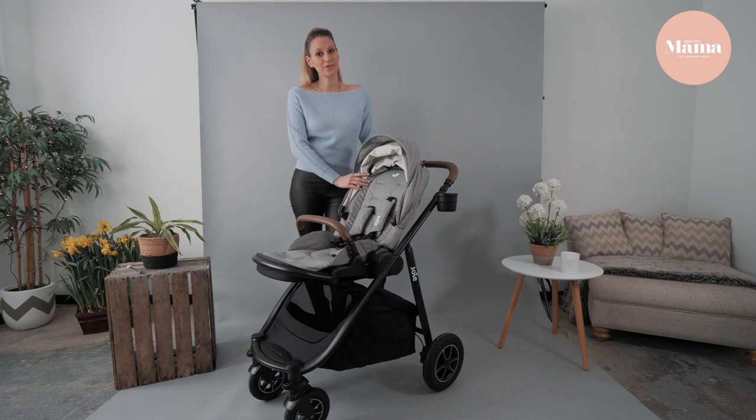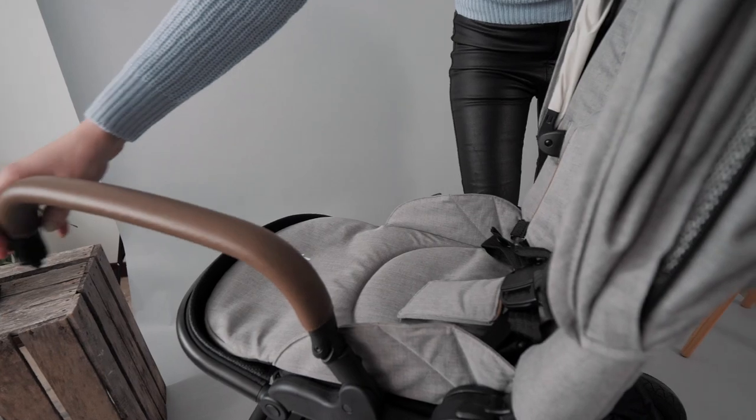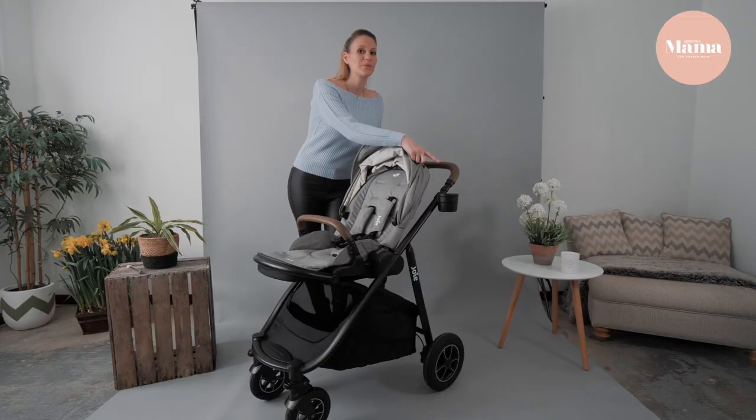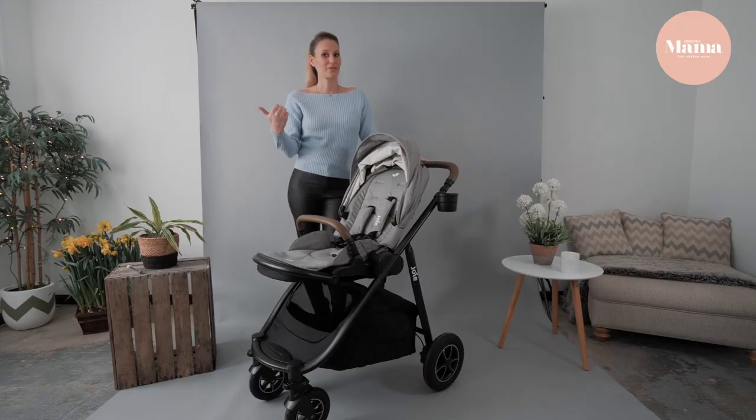Now that the seat unit is on, there's plenty of space here for your little one but without it feeling too open. And check this out, mums — for that all-important coffee stop there's a cup holder, so you can just pick up your coffee and off you go.